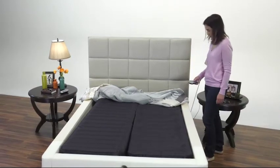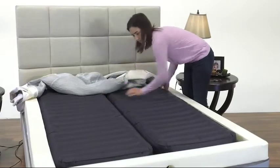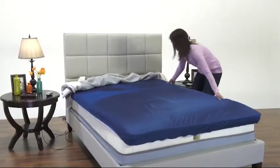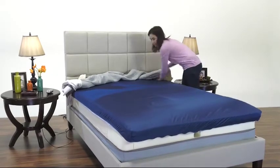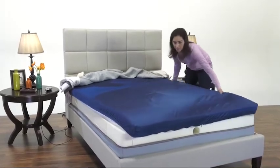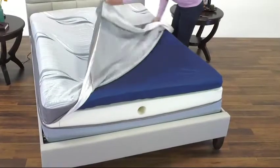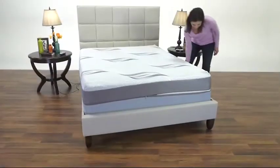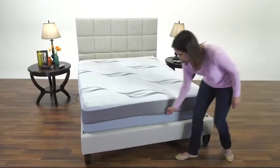Now that both air cores are fully inflated, re-center them in the foam support tray. Place the foam comfort layer back over the top of the inner mattress cover, then center it inside the mattress assembly. Return the mattress cover back over the foam comfort layer and re-zip into place. Make sure everything remains centered.